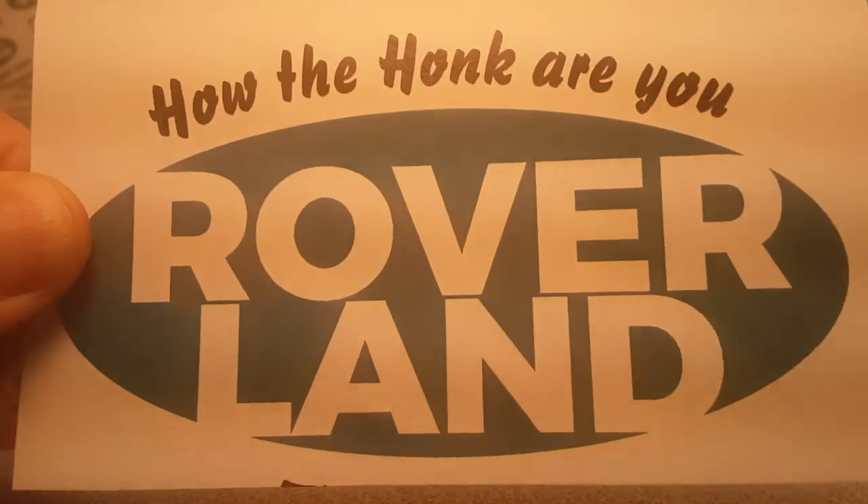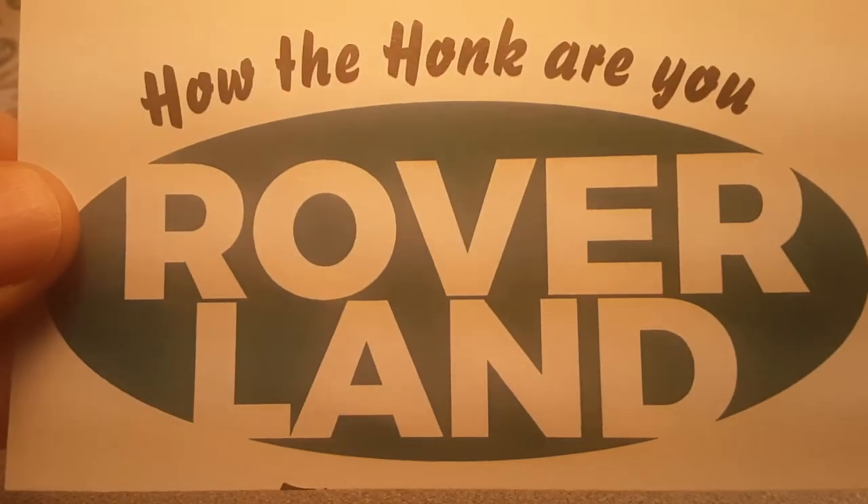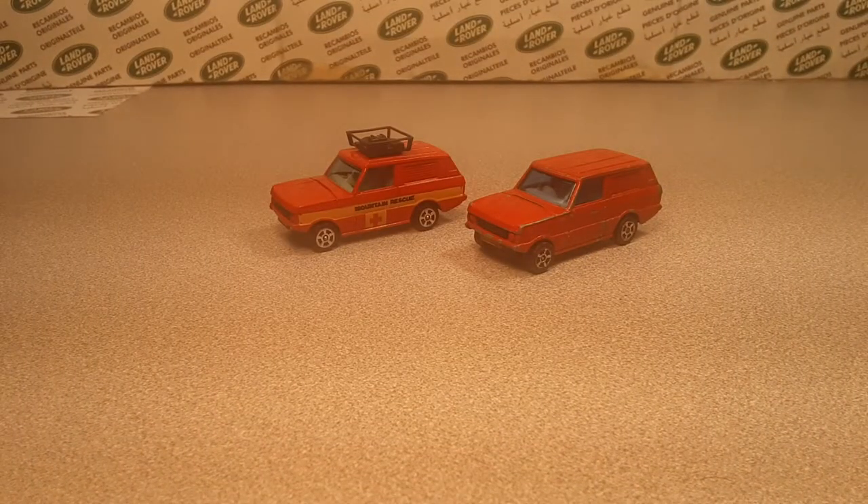Good day! How are you today? Welcome to Roverland. This is your friend Dano, and I've got a one on Wednesday. That's right, one on Wednesday. Wow, there we go.